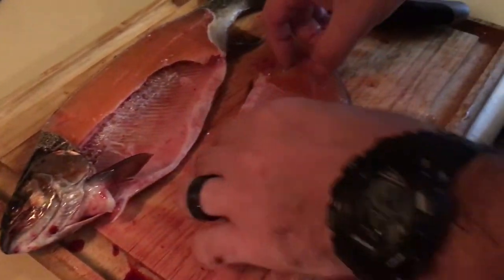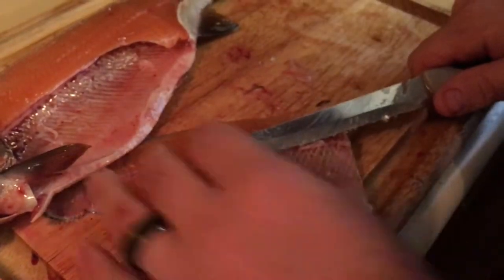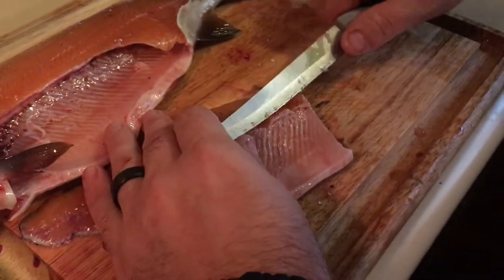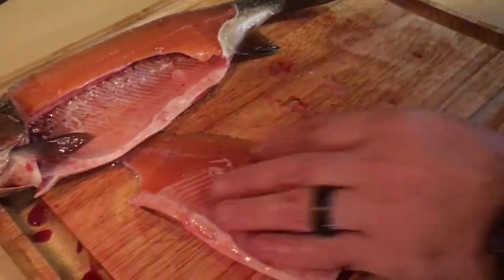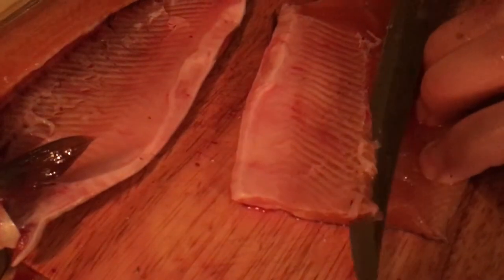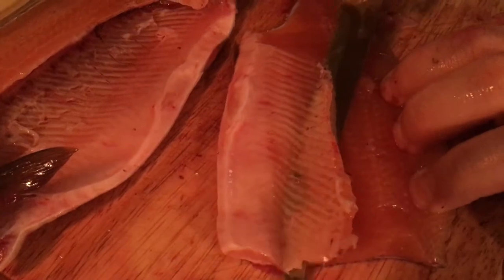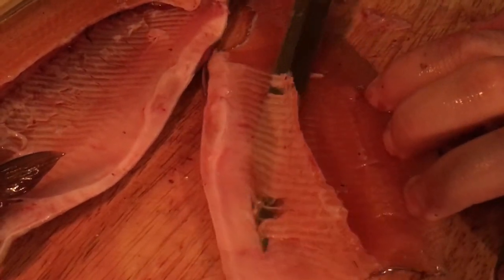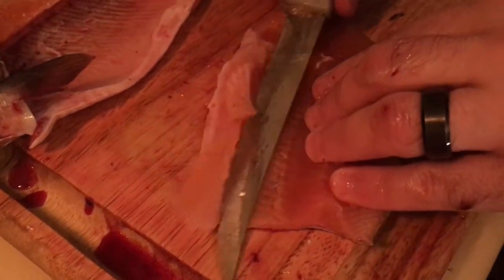There we go — no bones, just a little bit right there. We're just going to cut off a little bit of that white meat right there, those are ribs. Just want to cut as close as you can while still getting the ribs off. And there you have it.